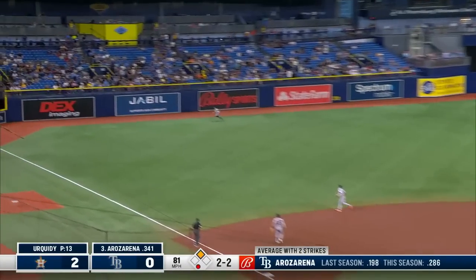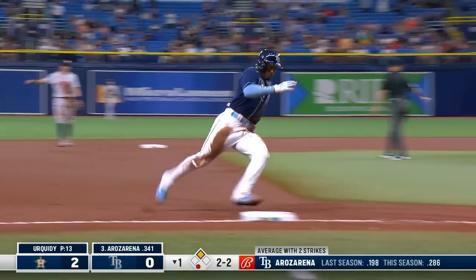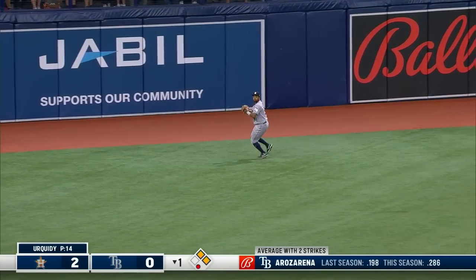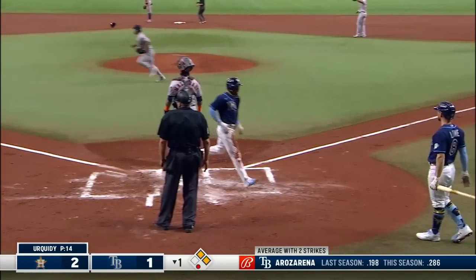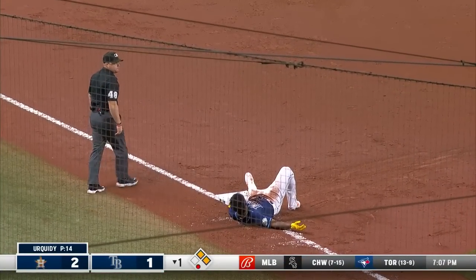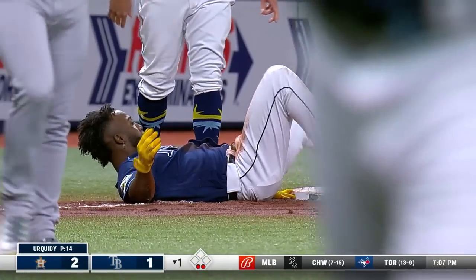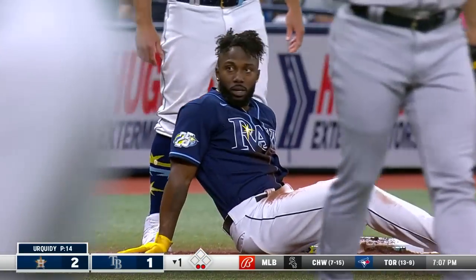Liner in the left — that ball is going to skip to the wall out of the reach of the outfielder. Arozarena is going to score — Arozarena around second, digging for third. He is thrown at the plate. Tried to get the hand in there, and the tag got down there.